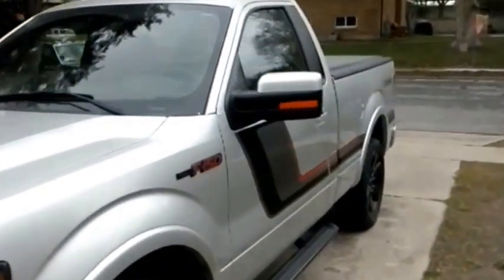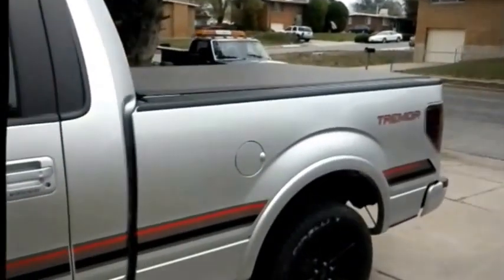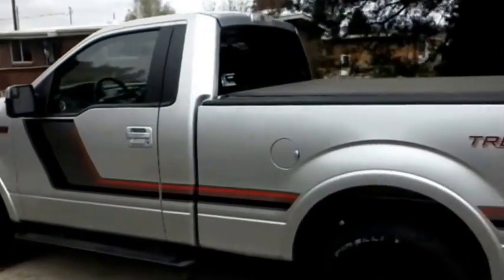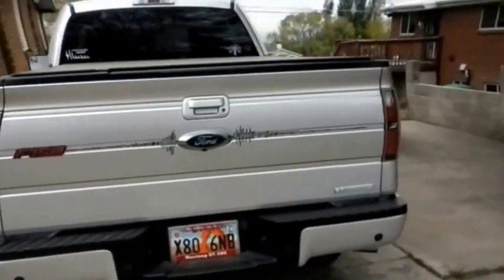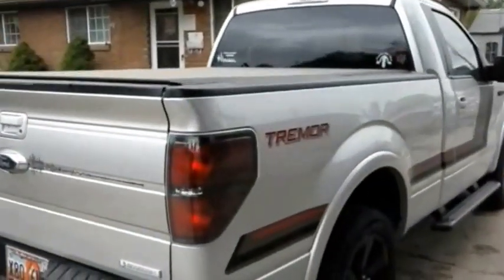Our project today is to put an exhaust system in this. We've got a Ford Racing cat-back system to put in it. You'll have to ignore the dirt — we had a bit of a dirt storm this morning. We're going to go down and change out the system to put in this Ford Racing system. Let's see if we can get down and get some sound.